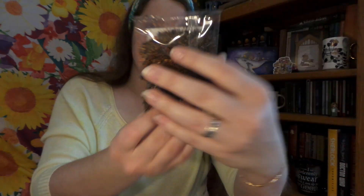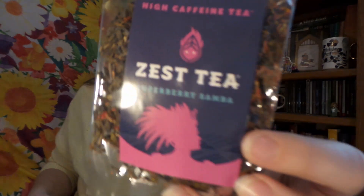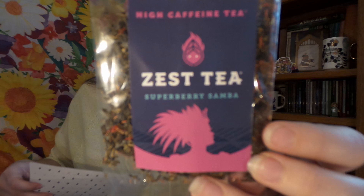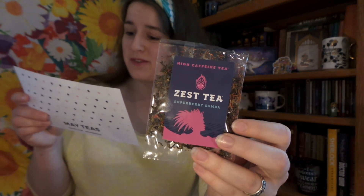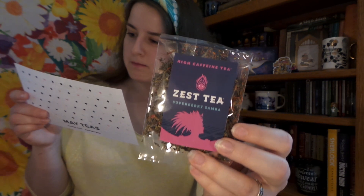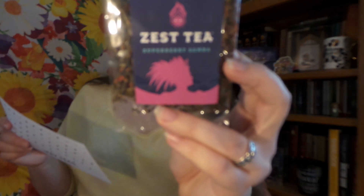Up next, we have a loose leaf. This is Superberry Samba by Zesty. What's cool about Zesty is they are higher caffeine than coffee. It says: Zesty contains about 150 micrograms of caffeine per cup, about the same as coffee. It helps keep you focused throughout the day without the jitters or the crash. And this has passion fruit, strawberry flavors, and acai. And it has 25% off.